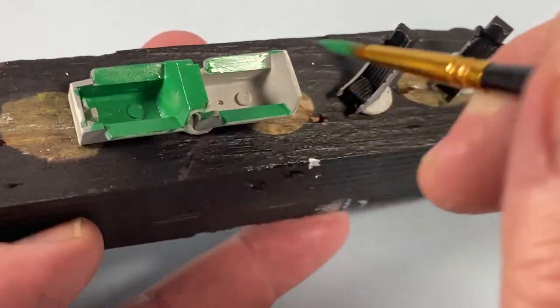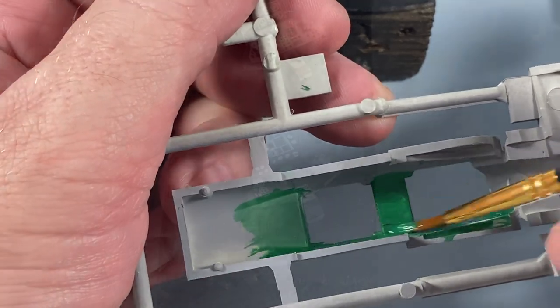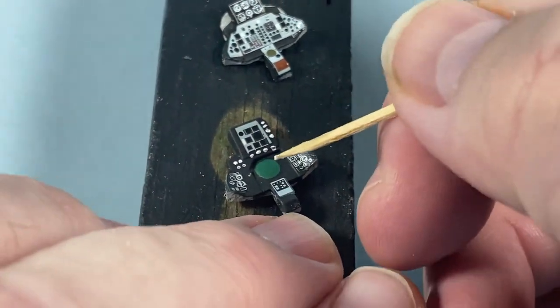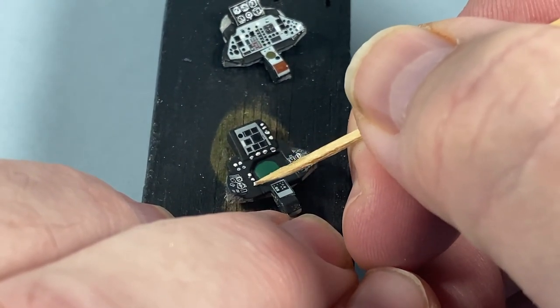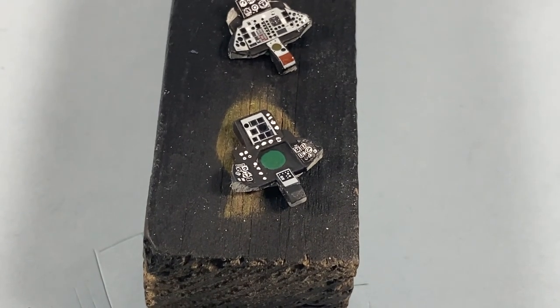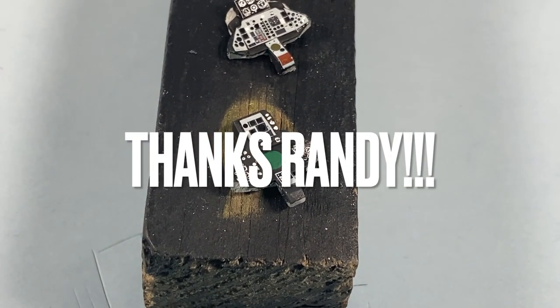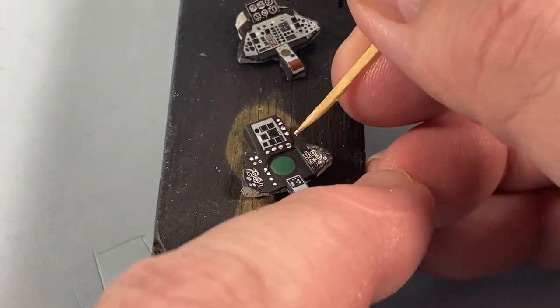I'll also paint the inside walls of the fuselage. Next, the instrument panels — these come with nothing other than the big radar screen moulded in, so I've used a ragtag mix of old spares from a Sea King, a Harrier, and a Hurricane. I painted the screen green, then used a toothpick to dot some switches here and there — shout out to Randy Taylor for reminding me of that trick. The panels actually end up looking okay.